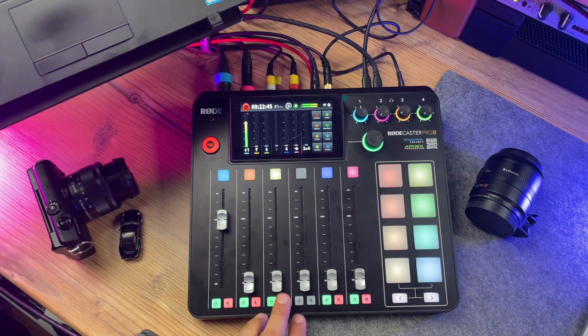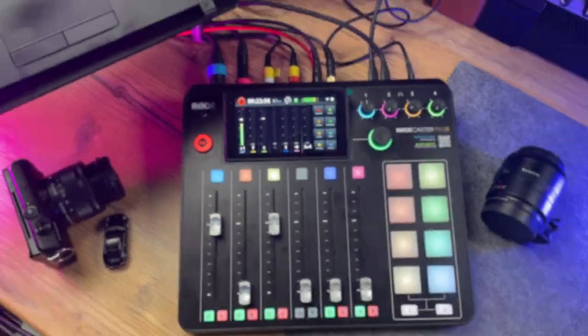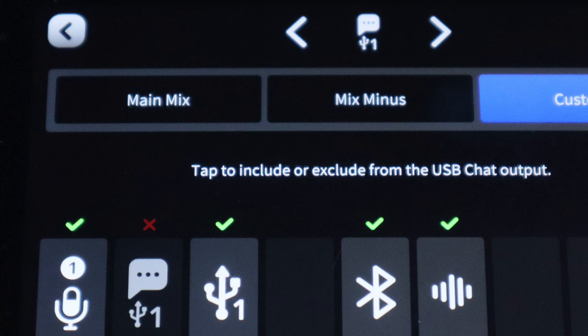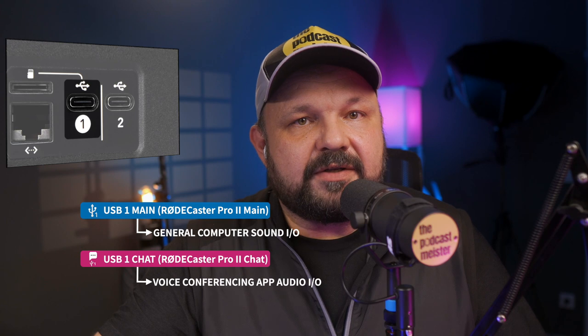And because your RødeCaster Pro 2 can even have its own fader assigned to control USB 1 Main's volume, you don't even have to toggle any settings within Teams. All you need to do is push up the fader, and because the USB 1 channel — your computer's sound output — is included in the USB 1 Chat output, which feeds Microsoft Teams with audio, the RødeCaster Pro 2 will just play it in your call perfectly, and you can conveniently control it with a dedicated fader. Could not be more simple, once you understand how it works. This is why it's important to connect the computer to USB 1, as it has two dedicated input and output channels: the Main and the Chat. You'd use USB 1 Main for general computer sound and USB 1 Chat for the voice conferencing app of your choice.